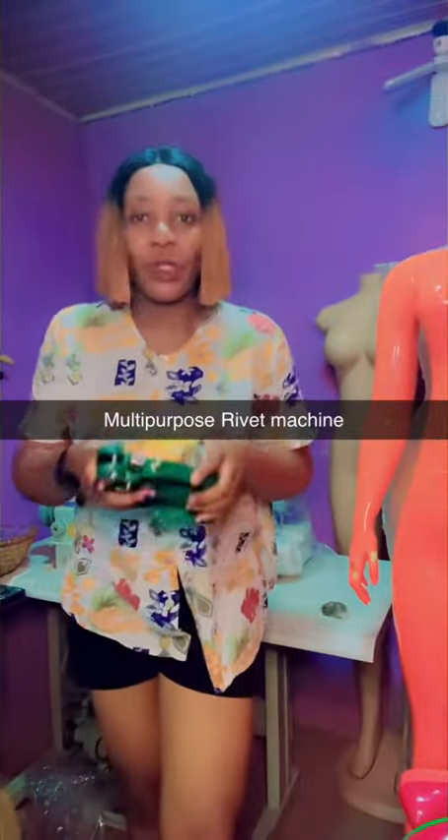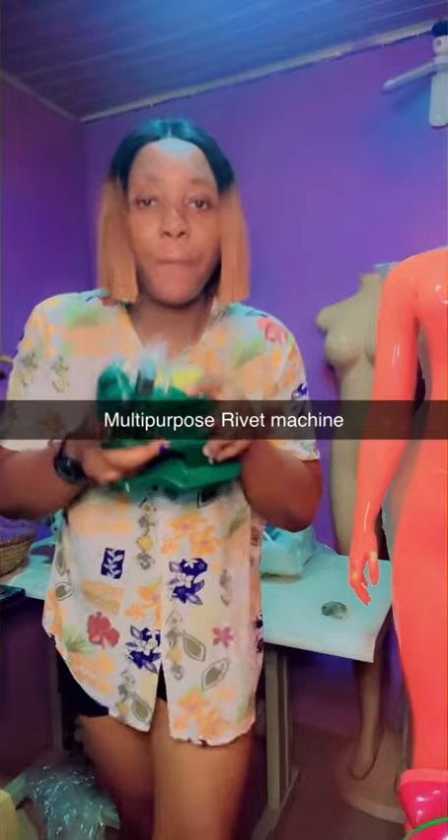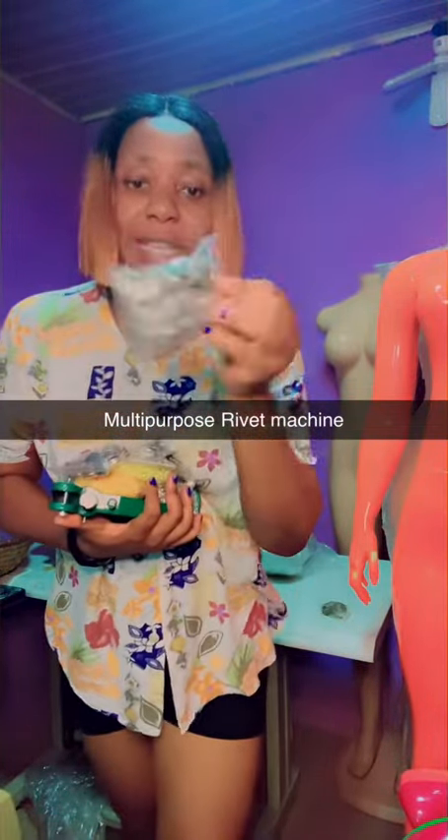I want to talk about this machine again because this is a multi-purpose machine — you can go do different things with it. This one does eyelets.